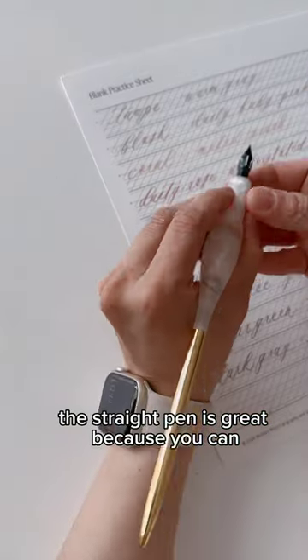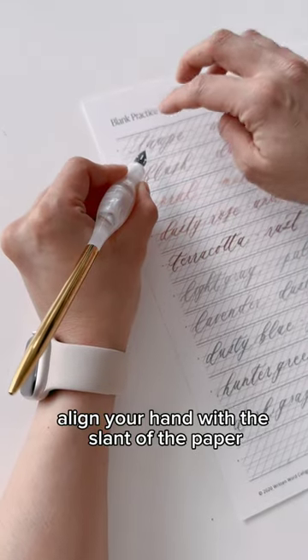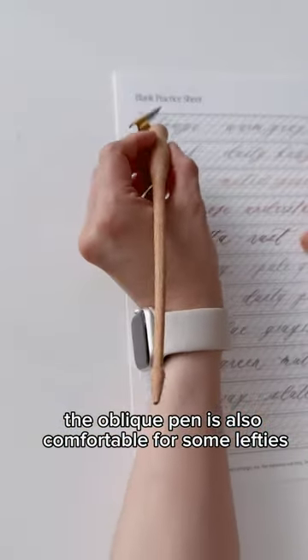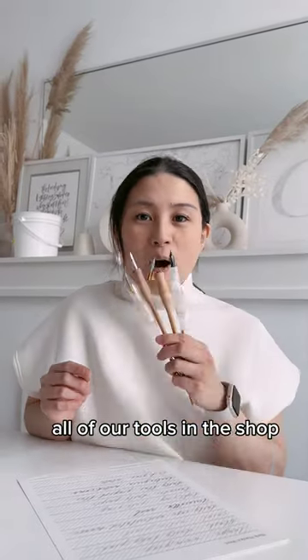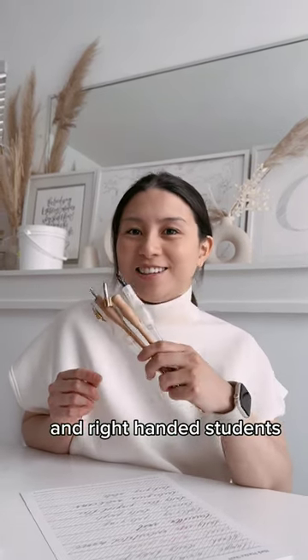The straight pen is great because you can align your hand with the slant of the paper. The oblique pen is also comfortable for some lefties because it's just a different way of holding the pen. All of our tools in the shop are both for left-handed students and right-handed students.